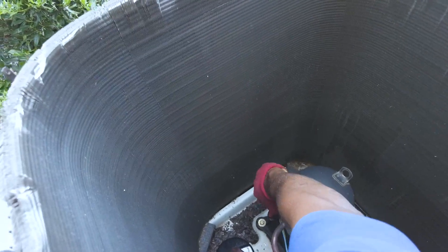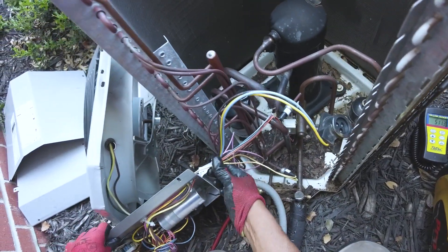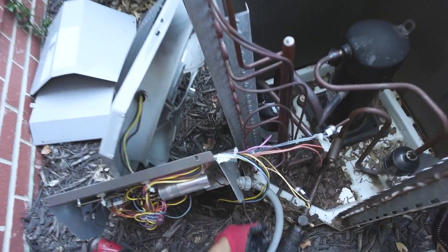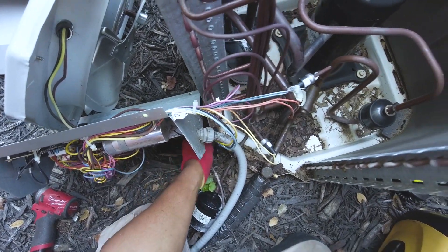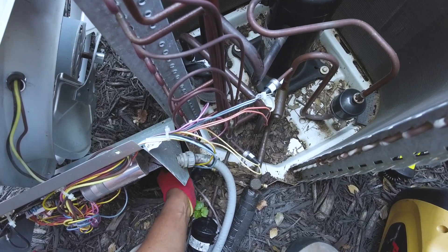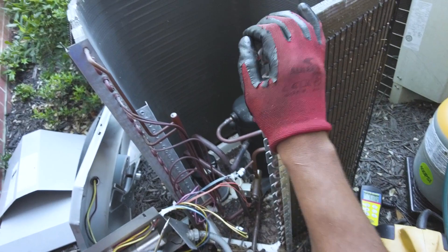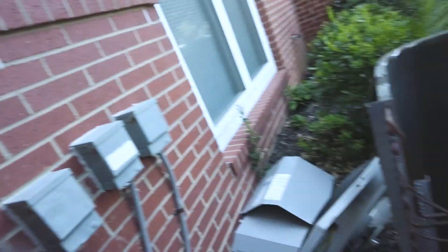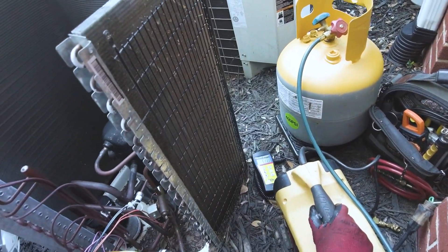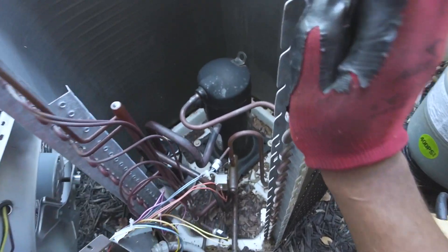Going to unplug the compressor, get all this stuff out of the way. Charge is right on the money — that's good. I was actually out here last week and someone had charged it up — they put about seven pounds over, so I had to pull seven pounds out of this unit. I think it was five pounds eleven ounces; it's only a couple ounces overcharged, not that long a line set, so given that I took seven pounds, I think it's not bad.